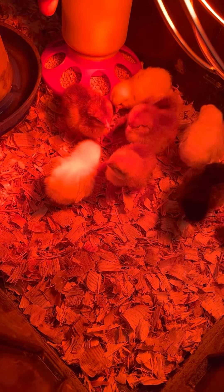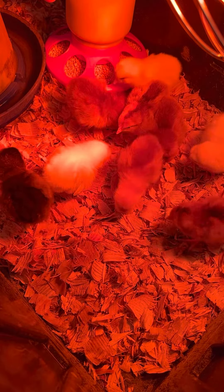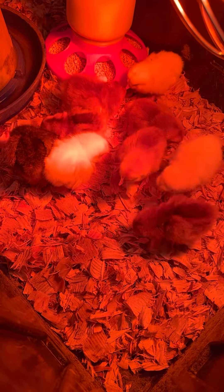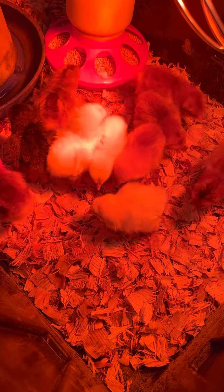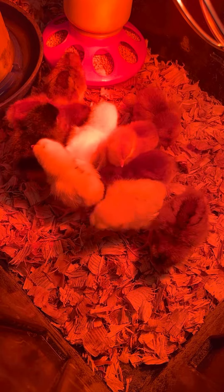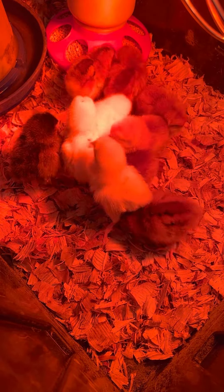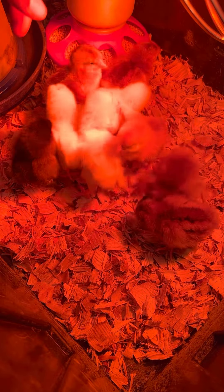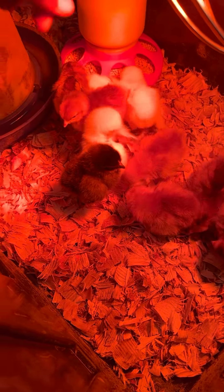So far, five roosters and five females. I'll re-sex again in a week, but I'm probably only looking to keep about two roosters, so either the rest would be sold — I'm not going to say it — but so far so good, that's not a bad even number.